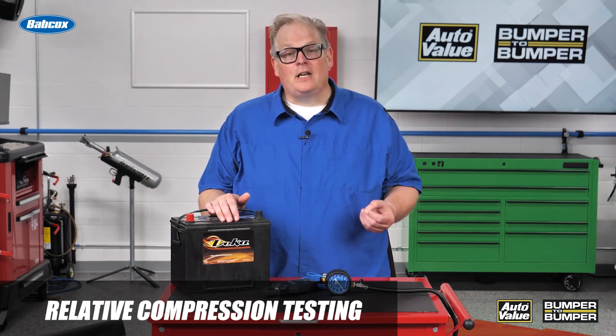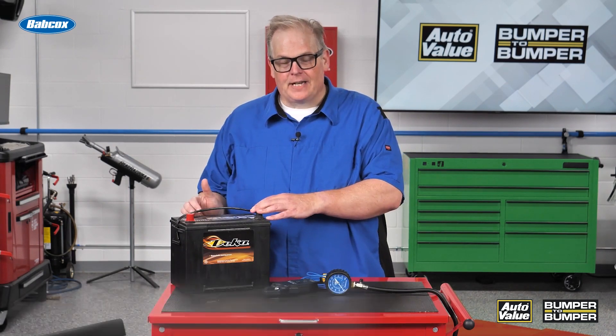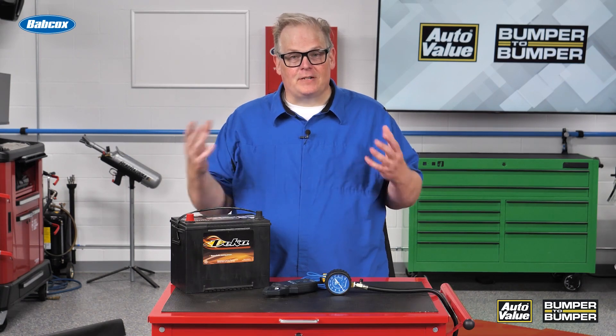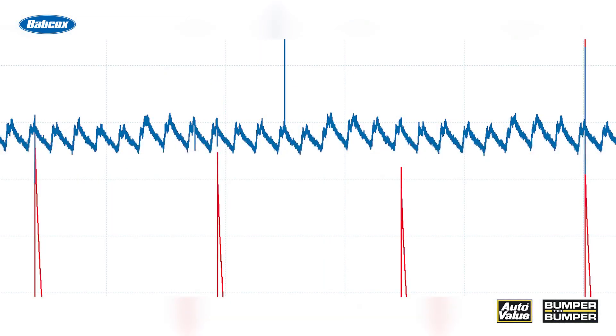Well, it's actually called relative compression testing. You're taking the current draw from the starter on the battery and turning that into a waveform on a scope. When you turn on this waveform, you see current being drawn into the different cylinders by the starter. So if there's an issue with compression, it's going to show as a lower peak on the waveform.